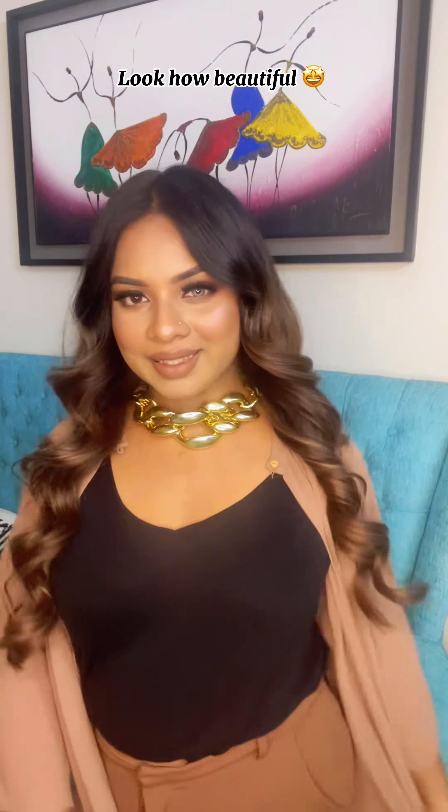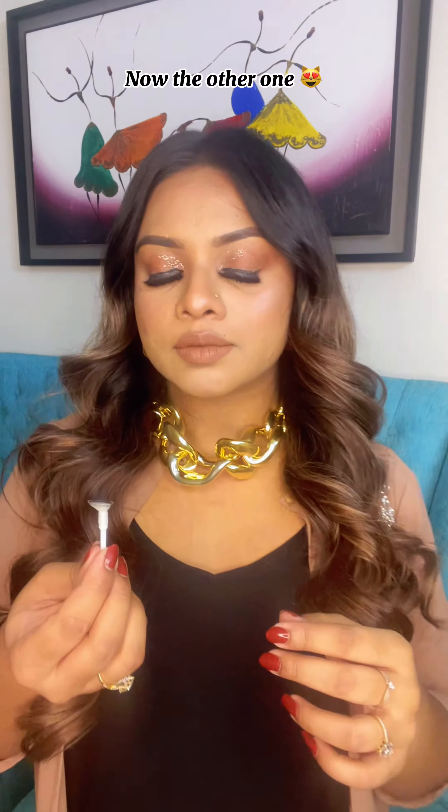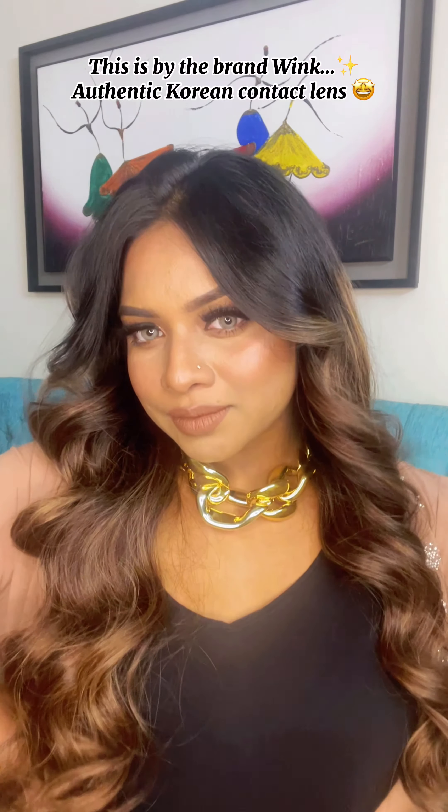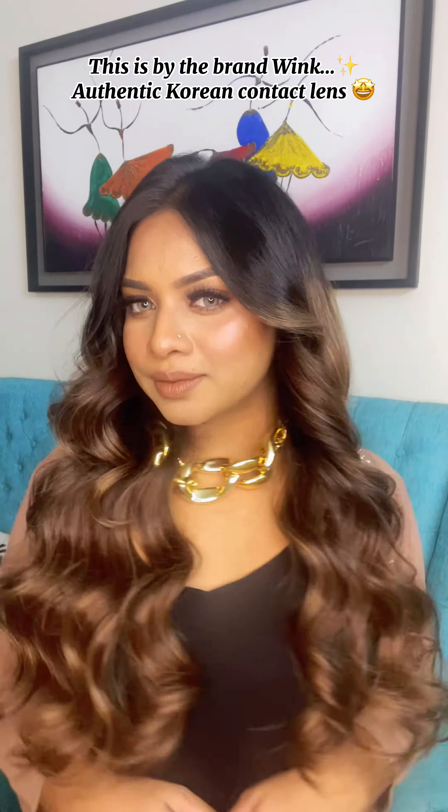Look how beautiful! Now the other one. This is by the brand Wink — authentic Korean contact lens, Donnie Gray shade.